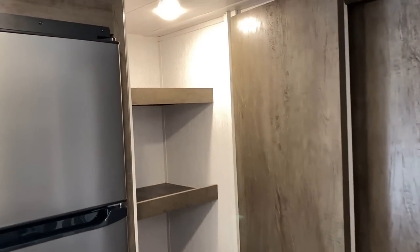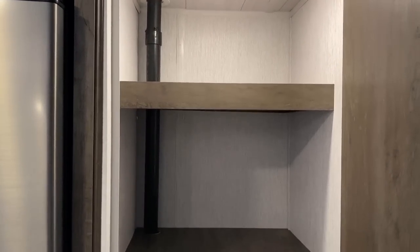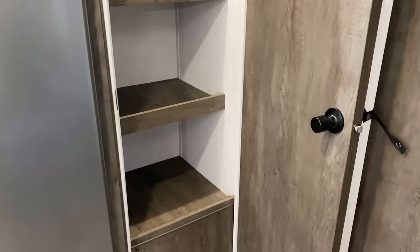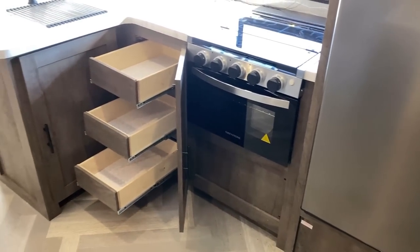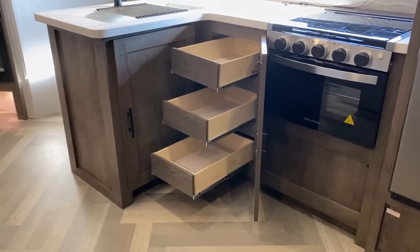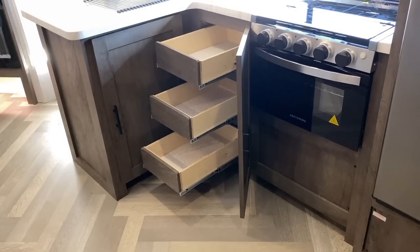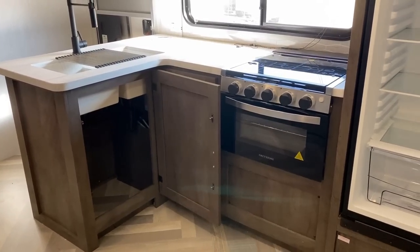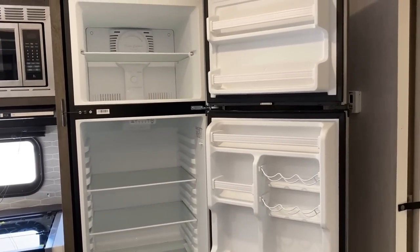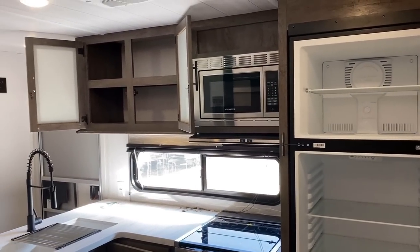The pantry on this is, as Stanley would say, too legit to quit. Forget the lazy Susan — this is an Active Susie, which is actually what they call this design. They've also included a great space for the wastebasket.